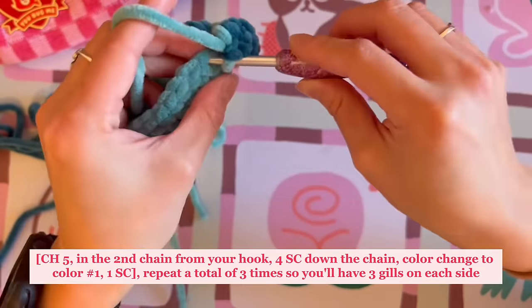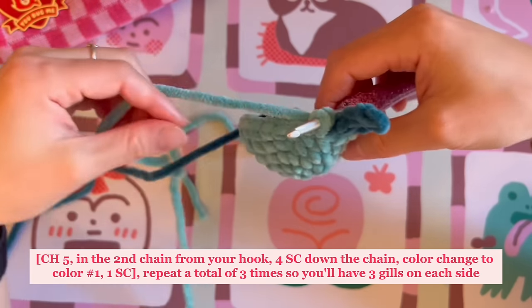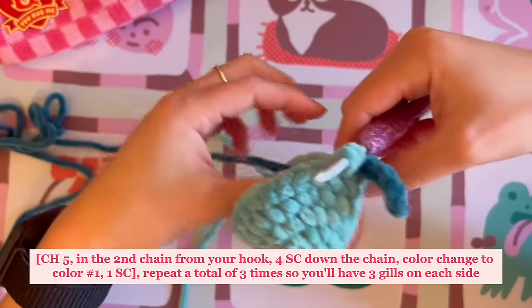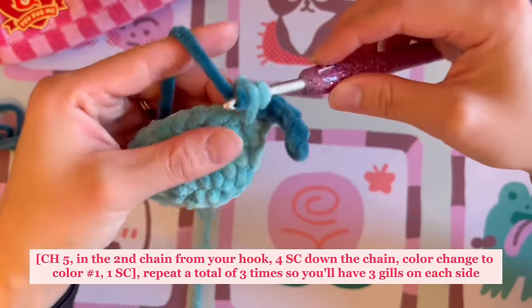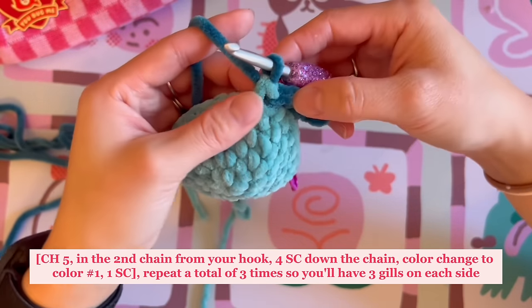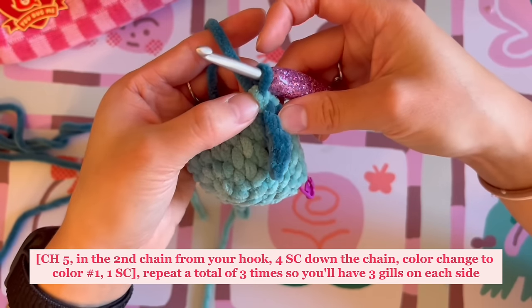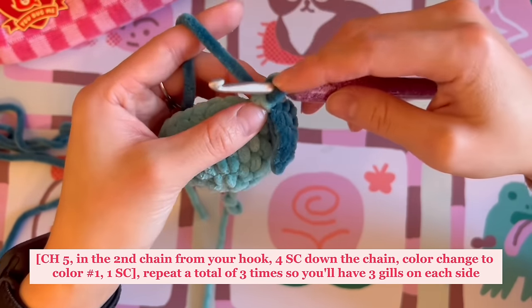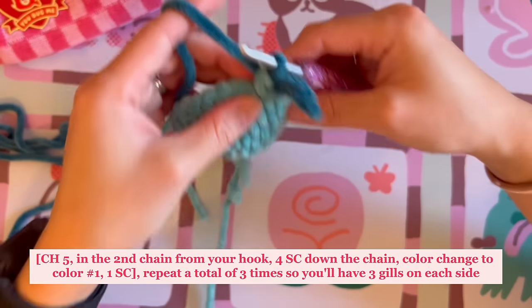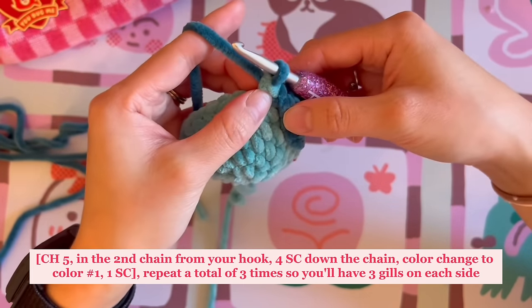That next stitch is simply one single crochet, but we will be color changing again — so don't finish that single crochet. Bring the secondary color in and pull through for a very clean color change. This single crochet in the main color sits between the gills, and we are going to basically repeat what we just did for the first gill again.